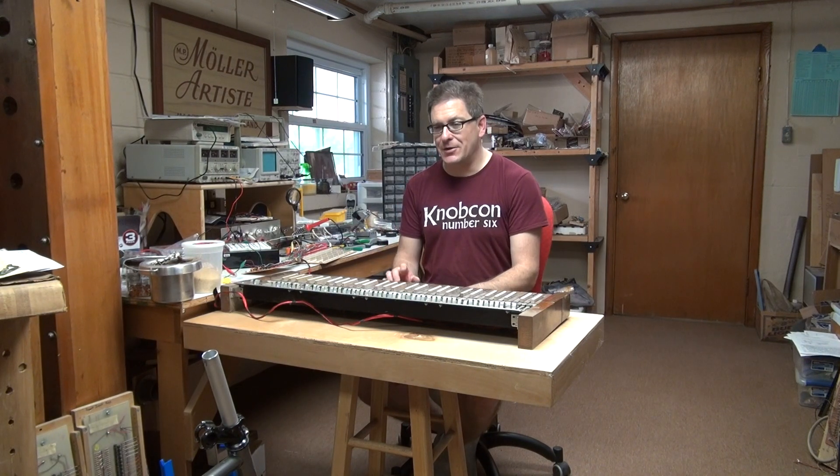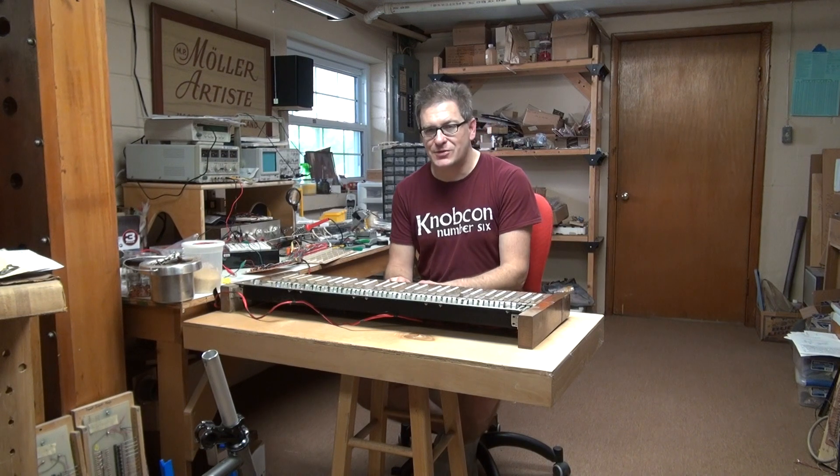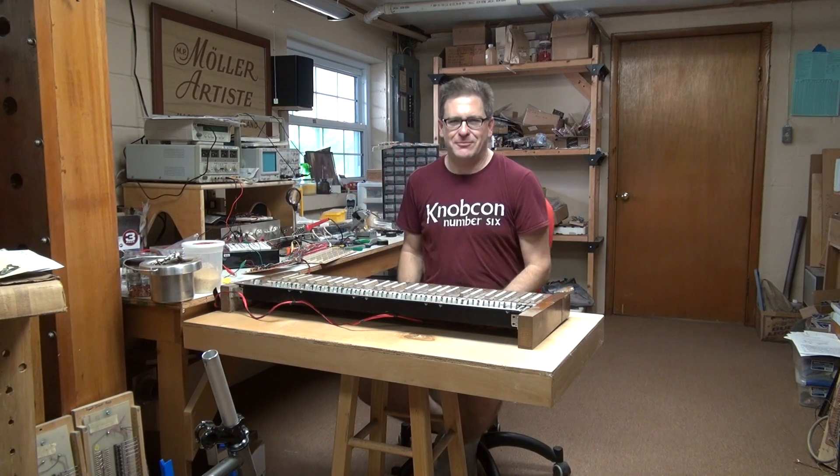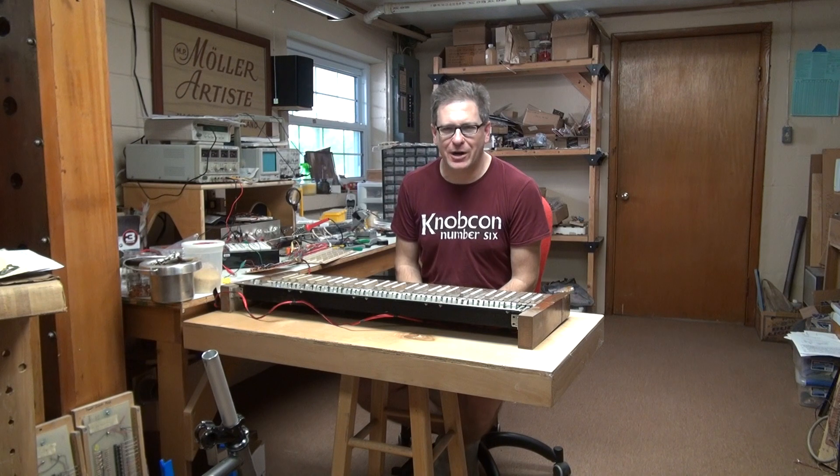Works great. The only thing is, of course, it's crude — there's a ways to go. If I turn the volume up you can hear the beehive effect, because every note is leaking through a little bit. Every single note. But hey, that just gives it rustic charm, right?